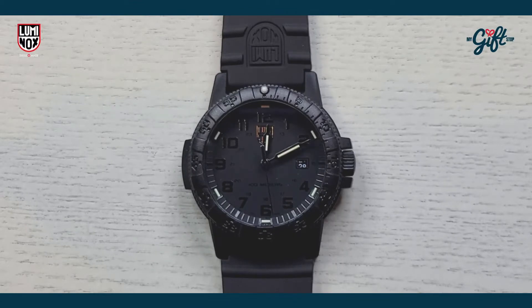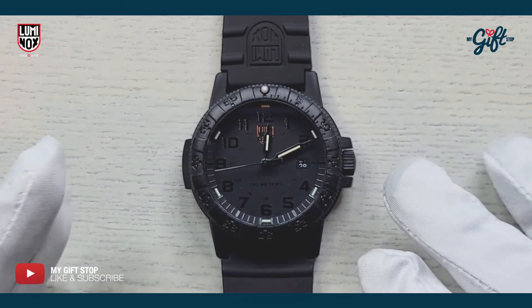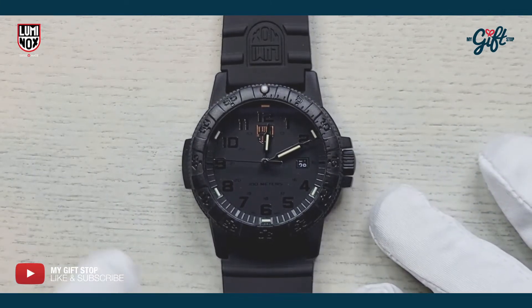So we're looking at the Luminox 0321.BO. This one has a retail price of $275, and already we can tell this watch, like many other Luminox timepieces, is all black.